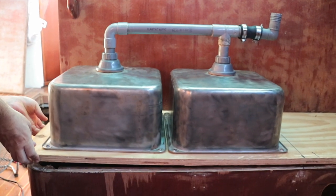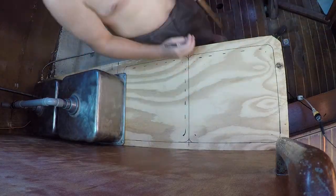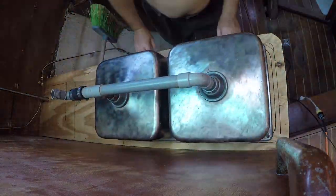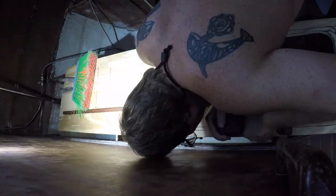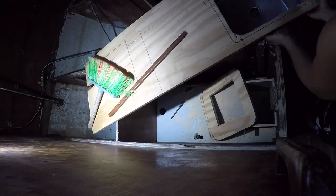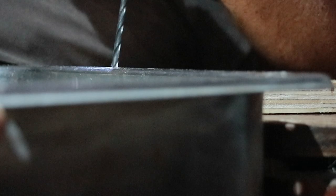We wanted the sinks to hang from below this time around to stop pooling water on the countertop, which was the cause of the rotted wood in the first place. This process was a little more finicky than we anticipated because we only have a jigsaw to cut out the holes. Robbie's convinced that a wood router would have saved a lot of work to cut out the squares. We cut out the holes and got on with the dry fitting of the sinks with several screws.